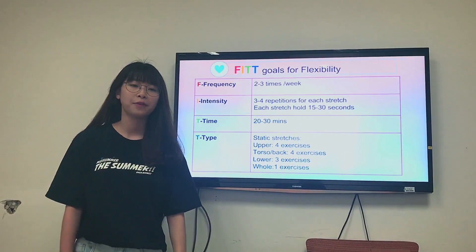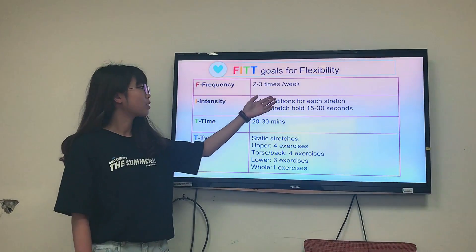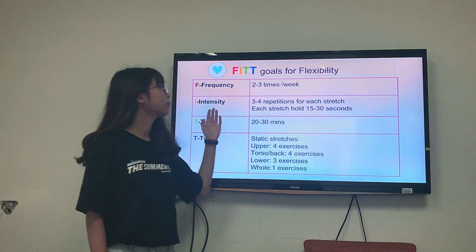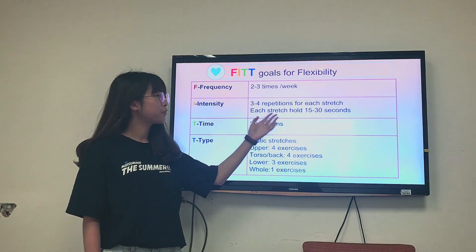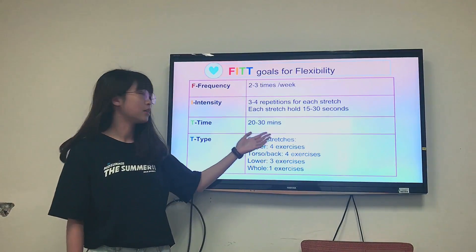This is my FITT goals for flexibility. Frequency: 2 to 3 times a week. Intensity: 3 to 4 repetitions for each stretch. Each stretch holds 15 to 30 seconds. Time: 20 to 30 minutes.